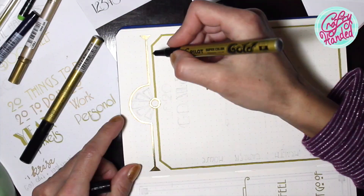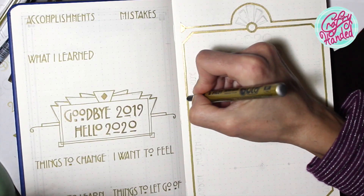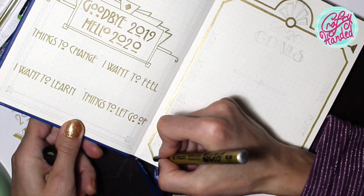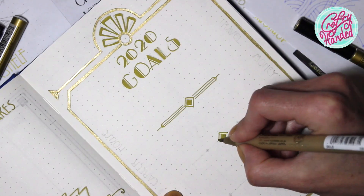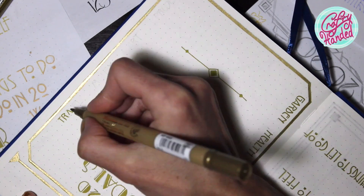On the opposite page are my goals for the upcoming year, divided into my usual eight groups. I put here my goals for my little house and garden, my career, my health, traveling, finances, and my art and projects.